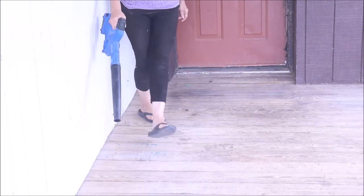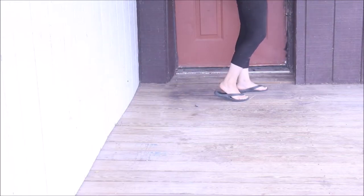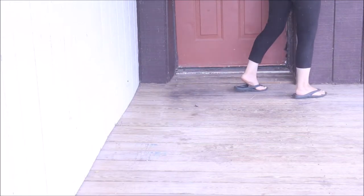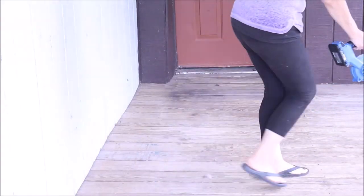Now that the vine is down it's time for a deep clean. We're going to get all the debris off the porch and then once we're done blowing it all off I'm going to come in and do a nice power wash.